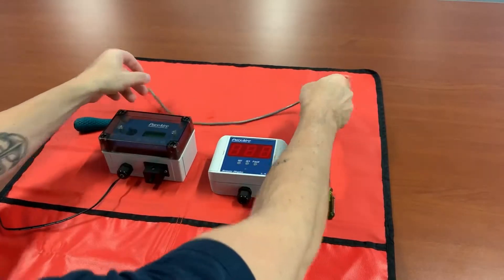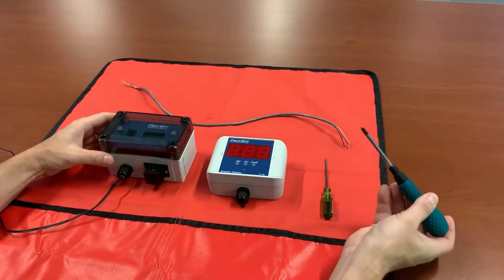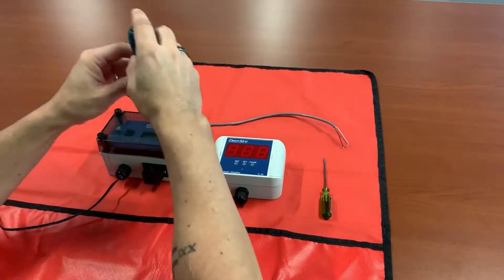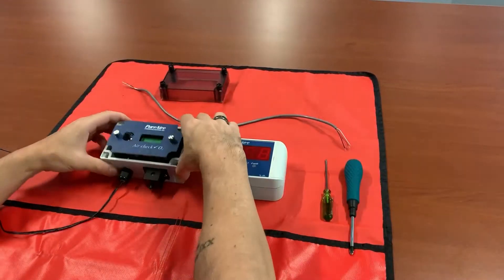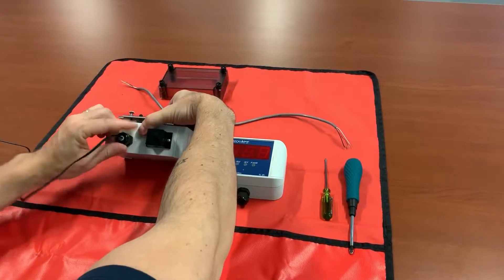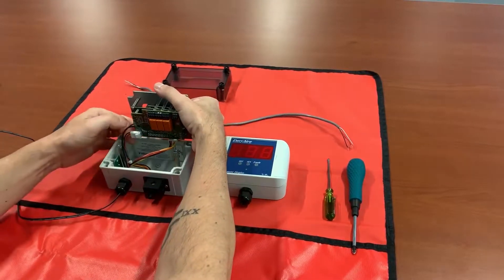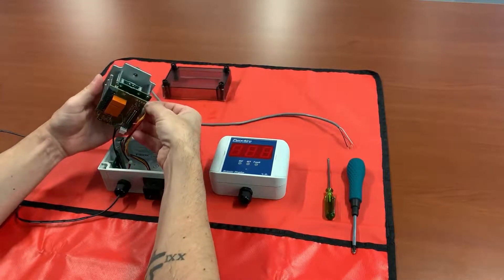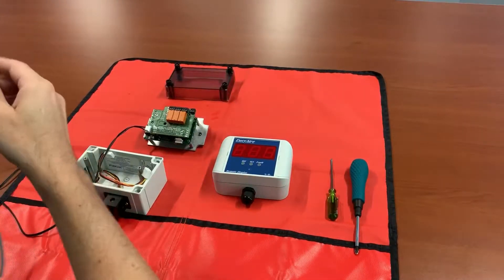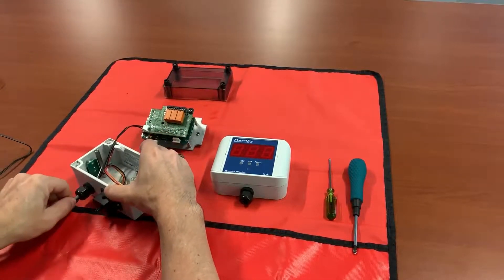First thing you want to do is ensure that you do not have power applied — you don't want to short something out or blow a fuse. Go ahead and remove the protective enclosure cover so you can access the electronics. There are two silver captive screws. Loosen the cord grip on the bottom and kind of pull it out, but don't pull too far — you have to disconnect your horn. This connector on the left is your O2 cell. That should give you plenty of room to pull your electronics out and work. Then take your hookup cable and run it through the cord grip, just to give you an idea of how that's going to look.